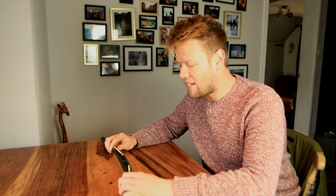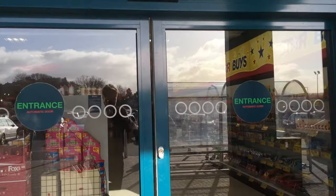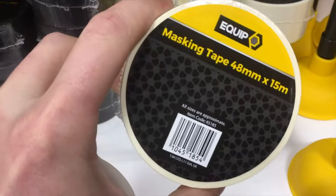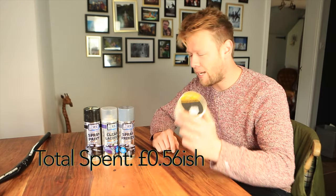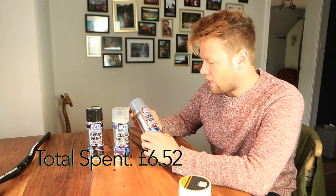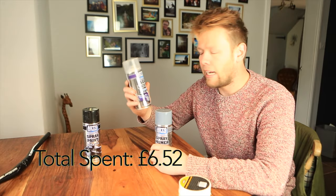First things first we need to get ourselves some paint. I can't be going around buying professional paint. I've bought some masking tape — this was 56p — and each one of these was £1.99, pretty much breaking the budget. What I've got is some primer, some black, and clear lacquer.